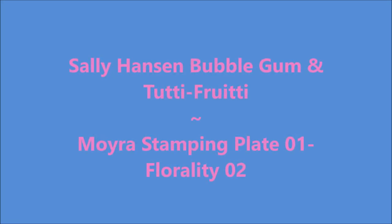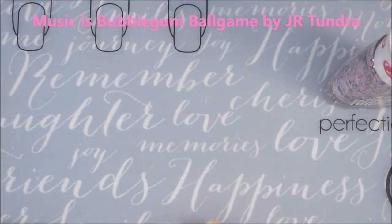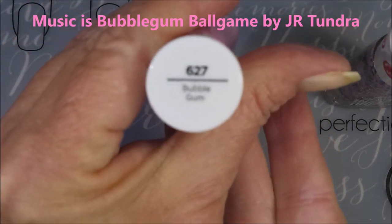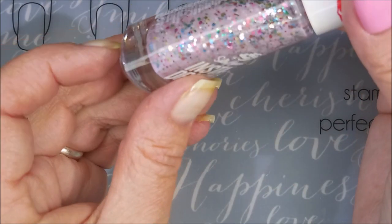Hello, my friend, and welcome to my channel. Today I've got Sally Hansen Bubblegum and Tutti Frutti. I'm going to use the Moyer Stamping Plate 01 Florality 02. I started off with Neltex Formula 2, and here is Sally Hansen Bubblegum and then Tutti Frutti.